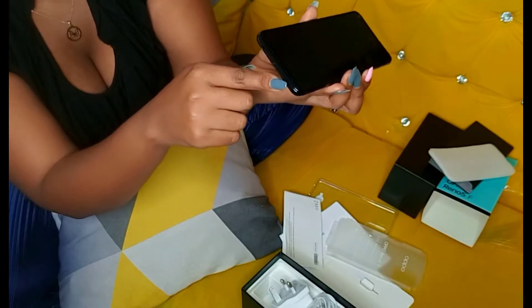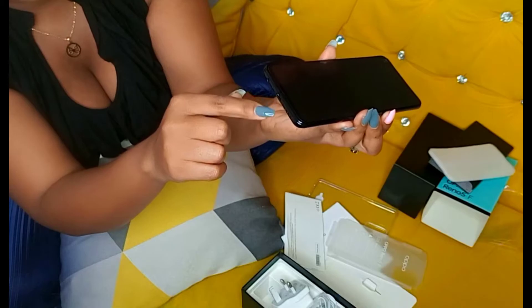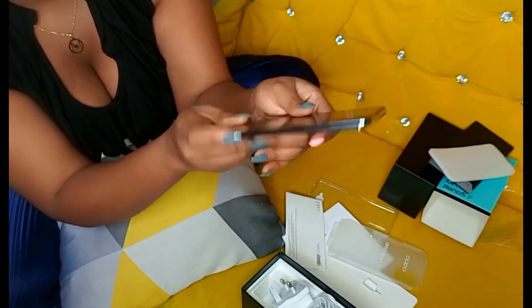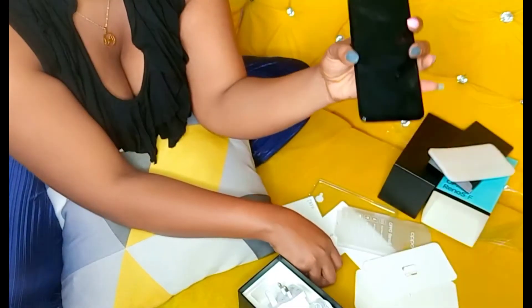This one here is the microphone, and this one is the speaker. Here is where you plug in the cable charger to charge your phone, and here is the earphone port. And here are the buttons to reduce and increase volume, and the power button to start your phone.